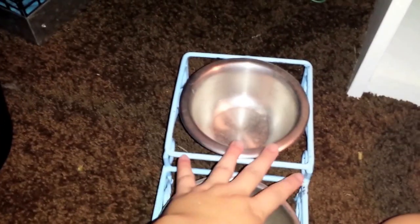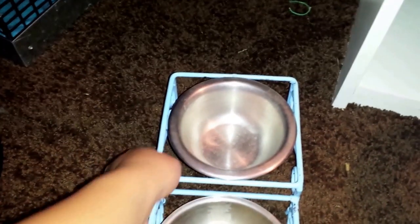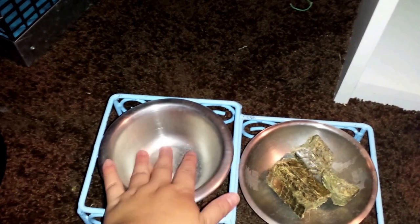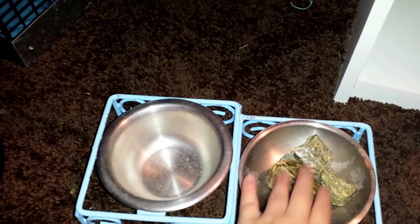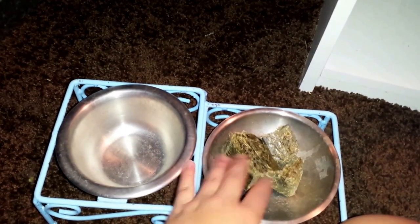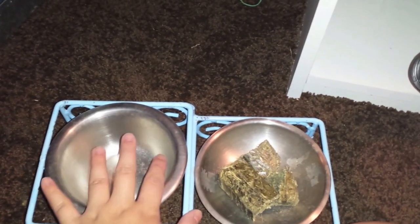I got around to spray painting this — I used a chinchilla-safe spray paint called Rust-Oleum. I redid it so it's blue and it matches everything. Right here is going to be their hay, and over here is their hay cubes. I only give them three because they chew on them and I'll add more as needed. If I put a bunch, they just end up everywhere and they don't finish them.